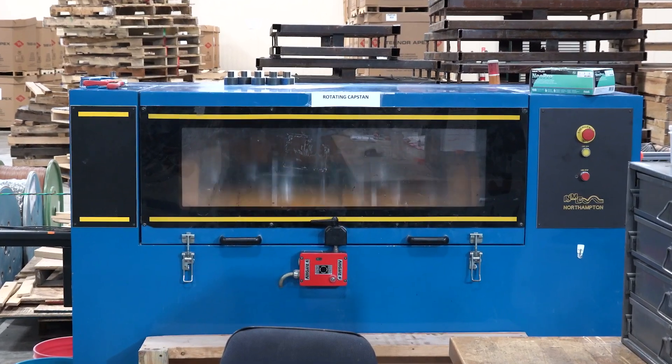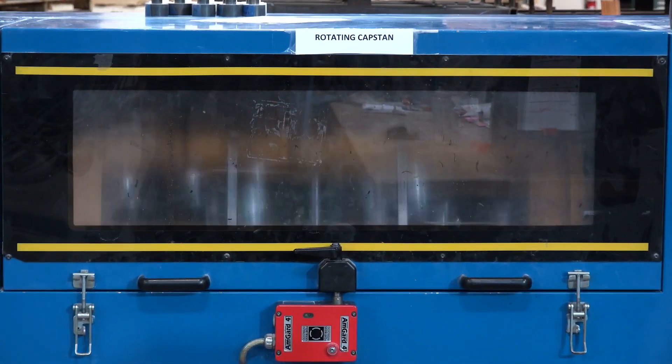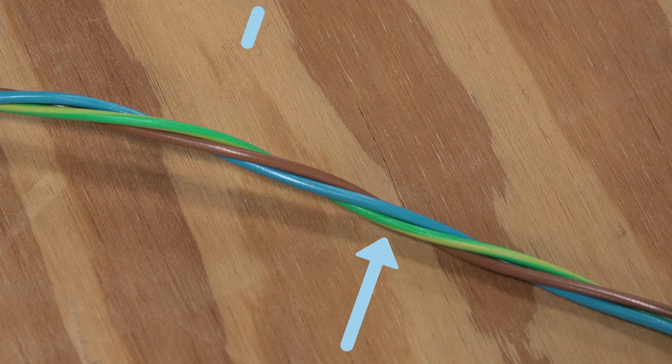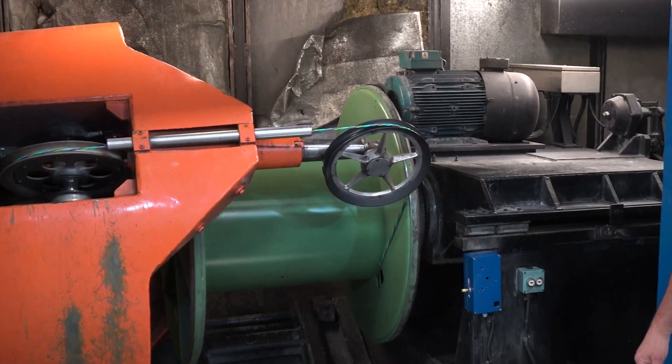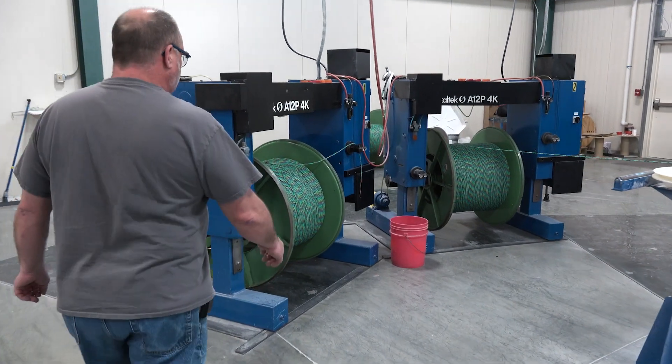A rotating capstan controls the lay and twist of the combined wires. The cable's lay is the distance between the high point of one wire on one side to the high point of the same wire on the other side. That distance needs to be within specification, and the rotating capstan controls that, along with how much twist is applied. Once the wires have been twisted together, it continues to the cabler, where it's reeled onto a drum. When a reel fills up, it's stored and retrieved later for the next step in cable manufacturing.